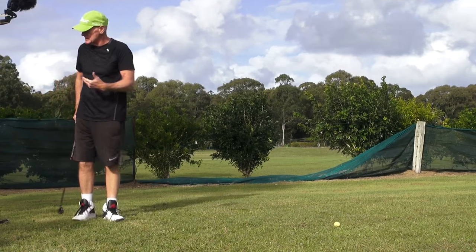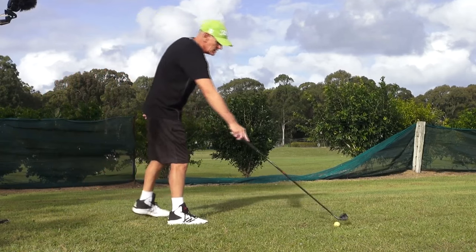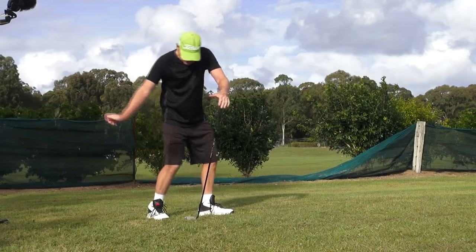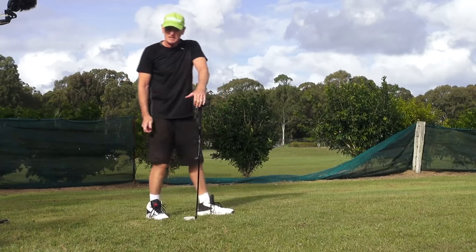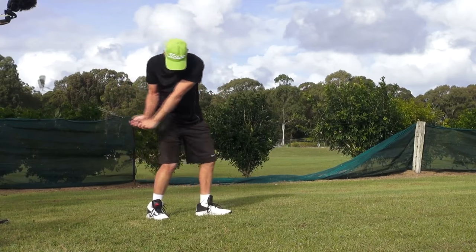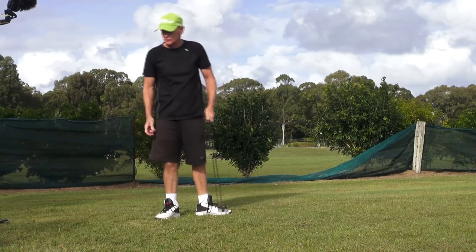See guys, what's evident is there's no mishits. You really can't have a mishit if you have that coming in and you're doing this — basically a pivot release, coming in holding that angle and just turning the body through the ball.